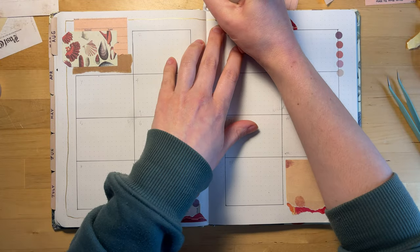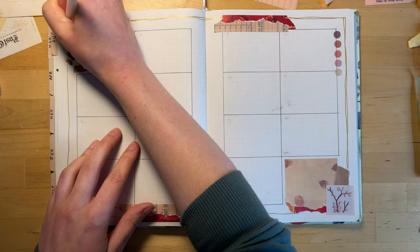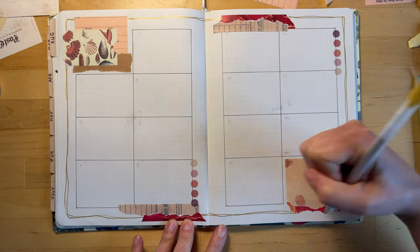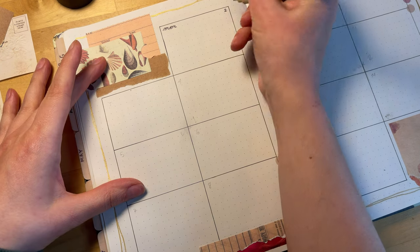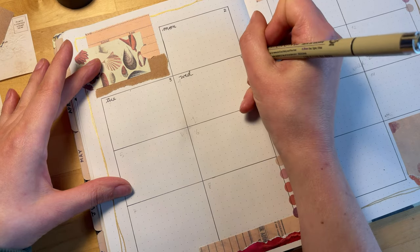For cohesiveness I also wanted to use this gold pen in all of the spreads, so in this particular one I decided just to do a frame — a little squiggly frame around the outside — and that brings in the gold. And then for the days of the week I'm just using that same script font that I've used for everything I've done this month so far.